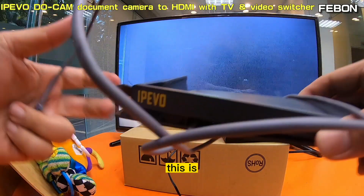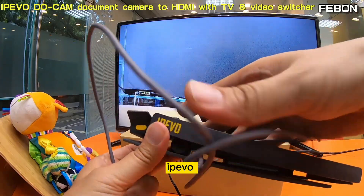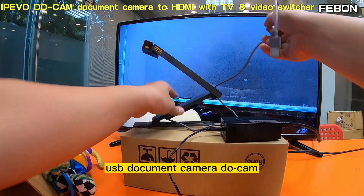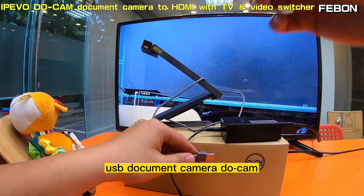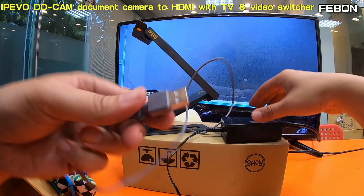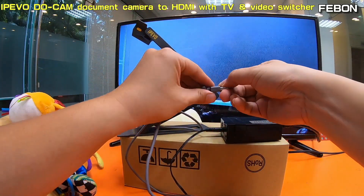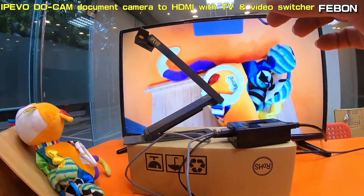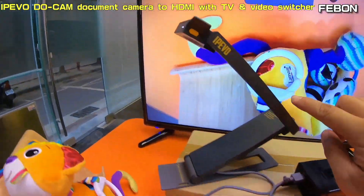This is the IPEVO USB document camera — the IPEVO Ziggi-HD document camera.